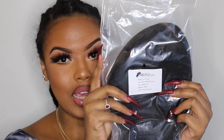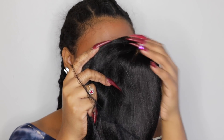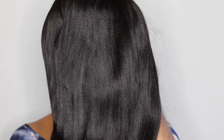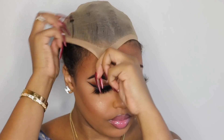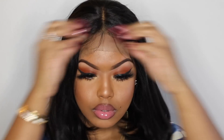Welcome back! Today the wig we're working on is from RPG Hair — this is their Yaki Texture Bob unit. Right now I'm just putting on the stocking cap so that my wig lays flat when I put it on. I'm going to go ahead and try the unit to make sure that it fits right onto my head — and this is nice, the cap does fit.